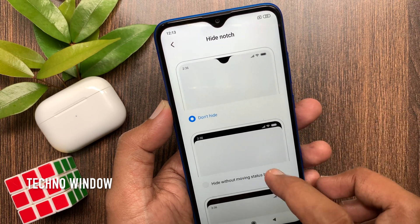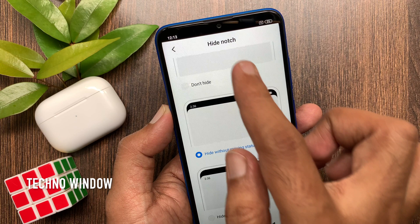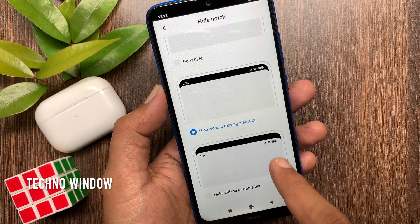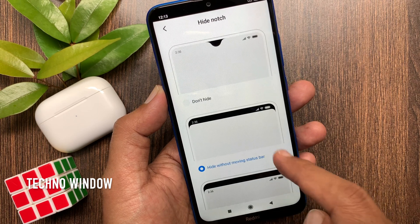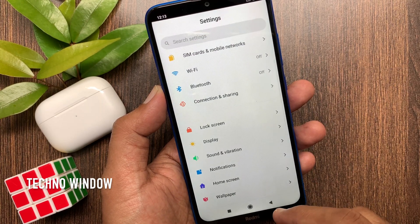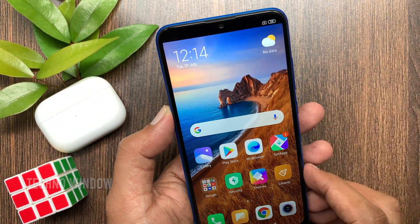To hide the notch, you can select Hide Without Moving Status Bar — that's it, notch hidden. Or tap Hide and Move Status Bar — notch hidden. Using one of these options you can hide the notch display on Redmi 8A dual.